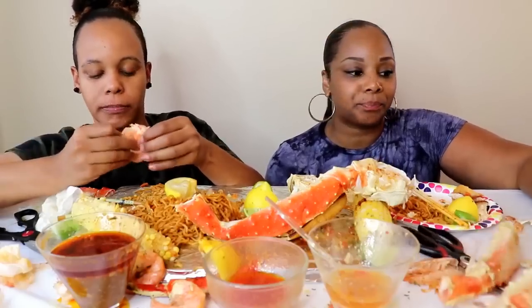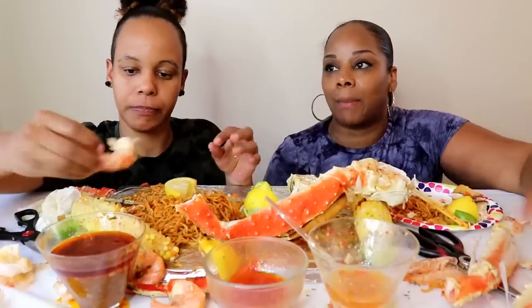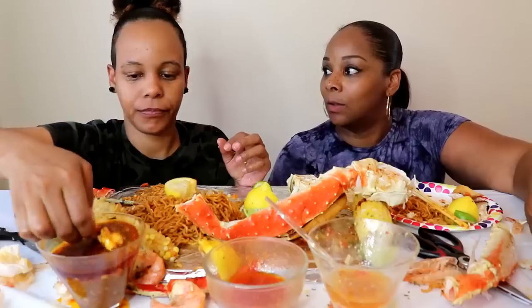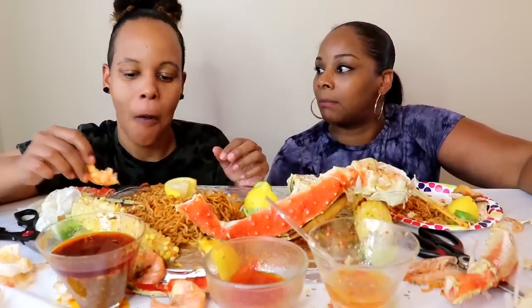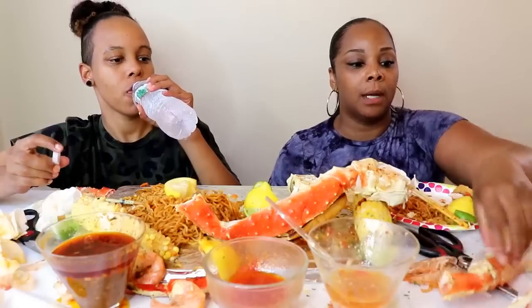I did graduate, but because I wasn't in school that year, I had no preparation for college — I didn't do any applications. I ended up having to go to community college and that didn't go well because I was still trying to be grown. My main goal was to get out, get a job, get my own apartment, and just be an adult. Instead of taking that free time to stay in school and get my education, I wanted to be making probably ten dollars an hour struggling to pay my bills.